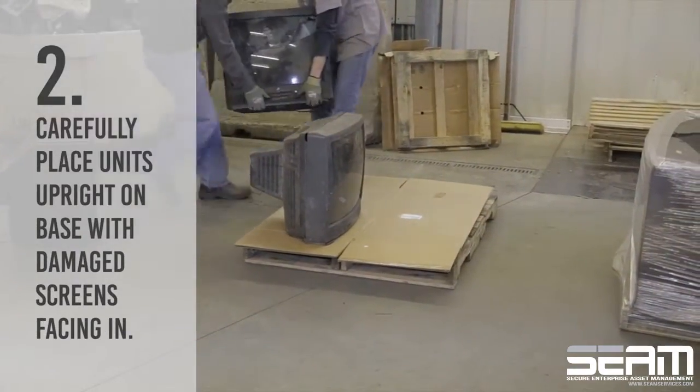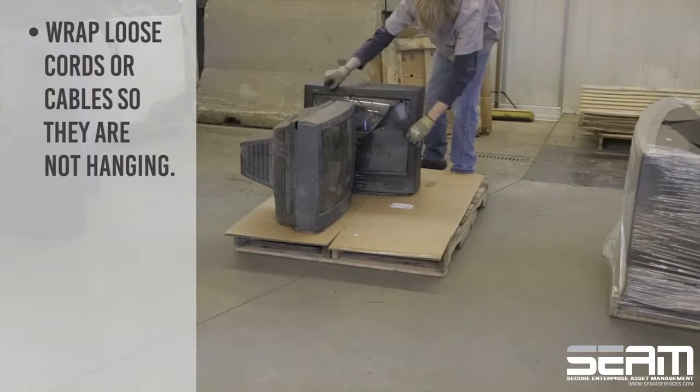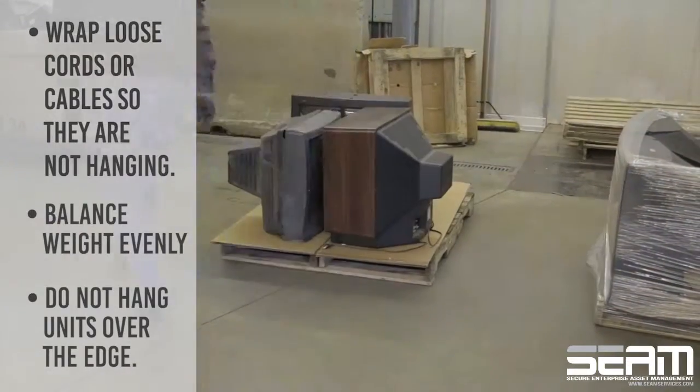Carefully place units upright on the base with damaged screens facing in. Wrap any loose cords or cables so they are not hanging. Be sure to balance weight evenly and do not hang units over the edge.